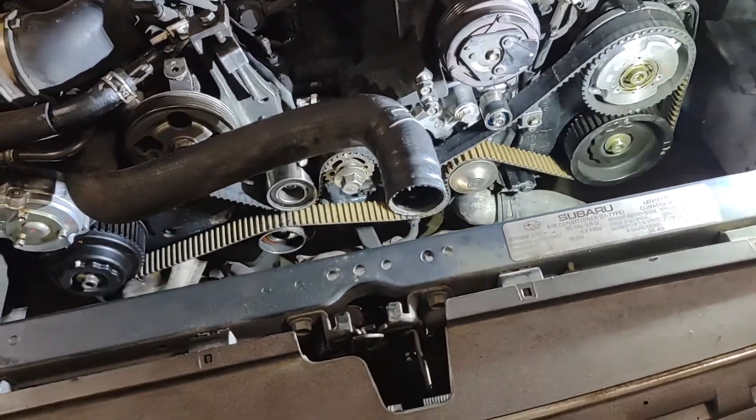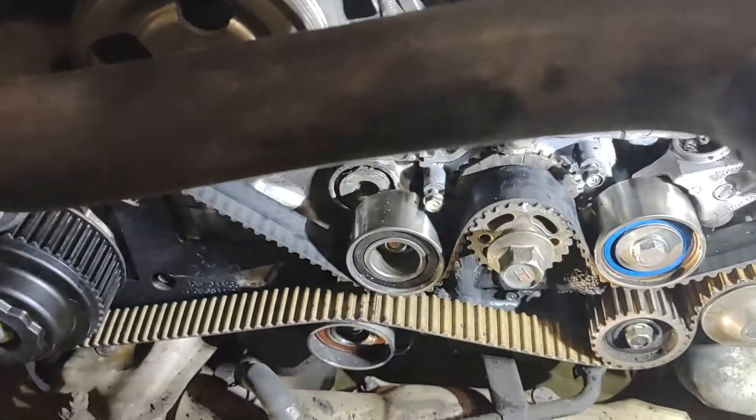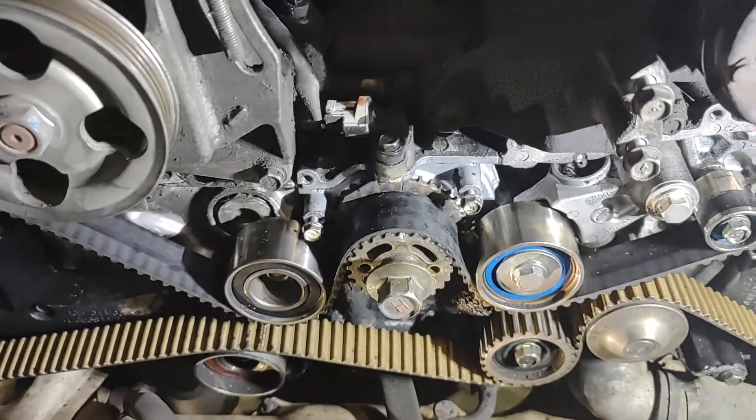Welcome back. Once again, the 2005 Outback XT 2.5 liter turbocharged edition. We're jumping right into this. If you want a more detailed walkthrough, I've got a bunch of videos before this getting up to this point.